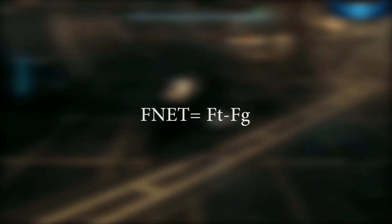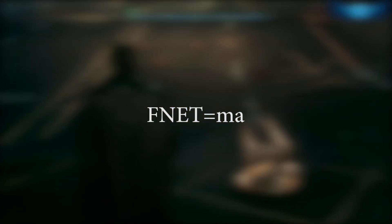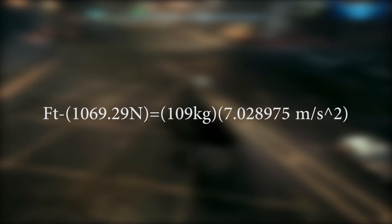Our next step is to define Fnet and use Bruce's mass to determine his force of gravity. We then use our Fnet equation, fill out all the variables, and simplify it to find the force of tension: 1835 newtons.